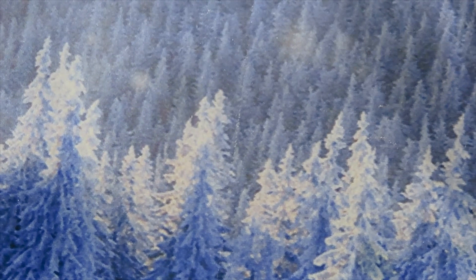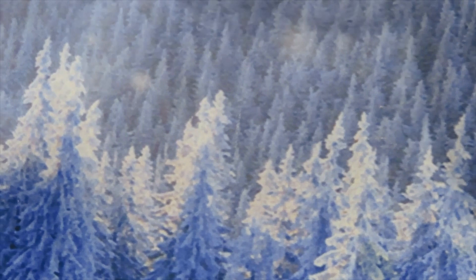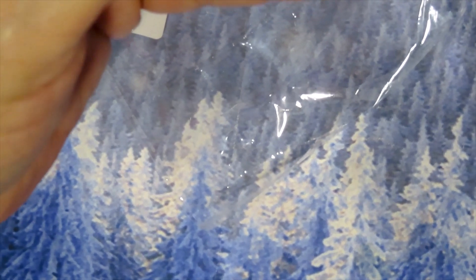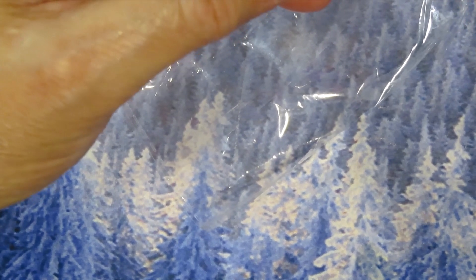I found these cute little heart molds — I think they only cost about 79 cents — to do keychains for Valentine's Day. I'm going to show you one. They don't have too much shine so you have to pour a dome coat on it. When you fill this out, it makes a hole in the shape of a heart where you put your key ring for the keychain. These are very cute.